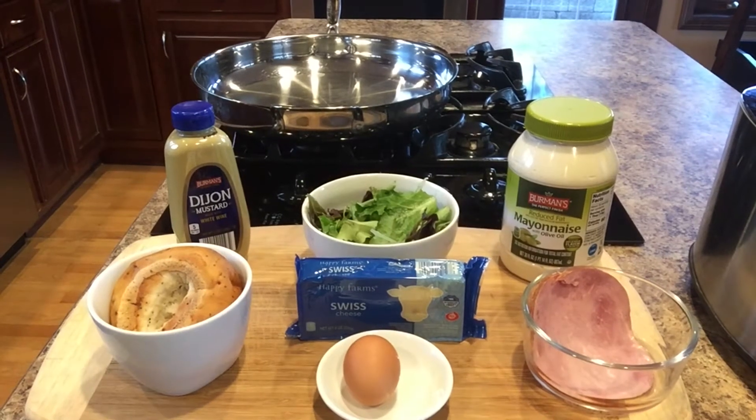Hello, good morning. Today I'm going to be making a chicken cordon bleu egg sandwich on an everything bagel. If that sounds interesting to you, please stay tuned.